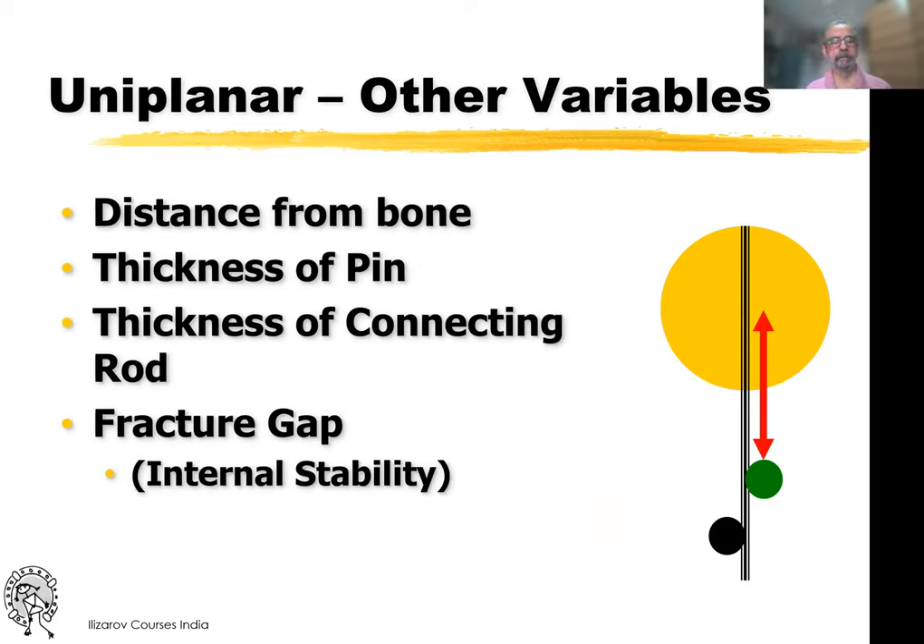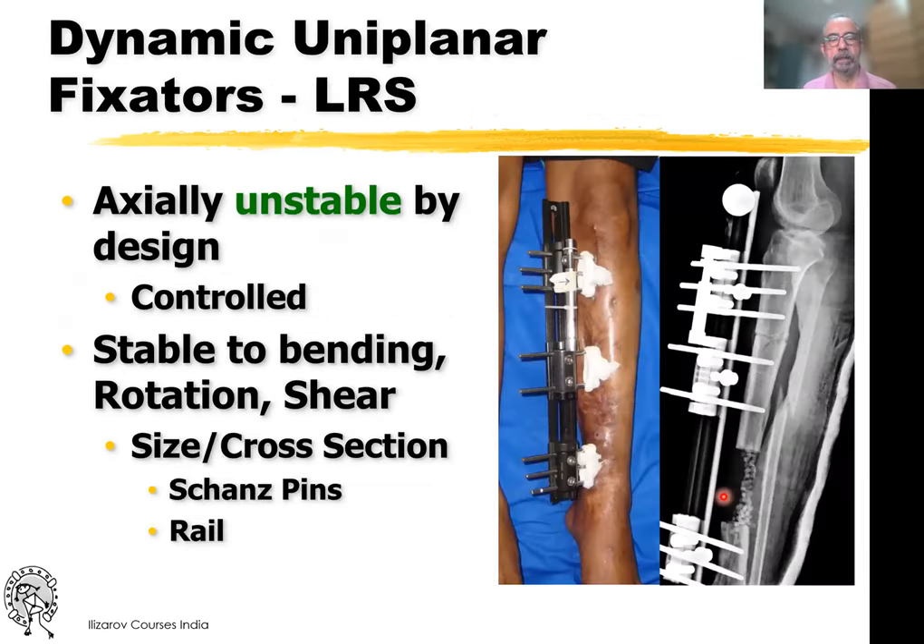If you look at the uniplanar fixator, other variables — the distance from the bone, the thickness of the pins, the thickness of the connecting rod — all of these are important. In the case of the LRS, the connecting rod, that is the rail, is much thicker, giving it stability, and we are using 6mm pins. The LRS is axially unstable by design, and this can be controlled — if you tighten the nuts it becomes very, very stable even in the axial direction. It is stable to bending, rotation, and shear by the size of the shan pins as well as the size and cross section of the rail.